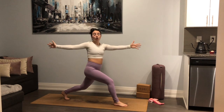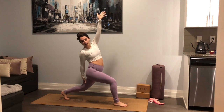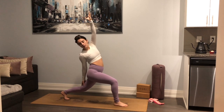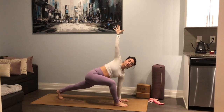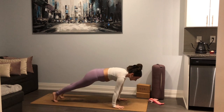Inhale we lift, exhale left hand forward. You're welcome to stay or we reverse this — right hand to the back leg, left fingers up and over, coming into a twist with a backbend. Keep the core strong. Hold for three, two, one. Come back to your twist. On your exhale, lean forward — left hand down, right fingers reach up for a twist in high lunge. Holding for three, two, one.